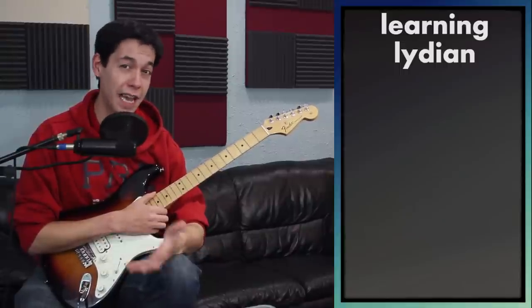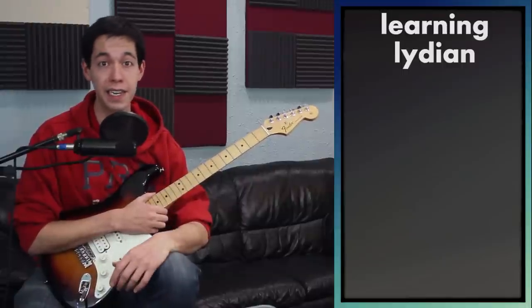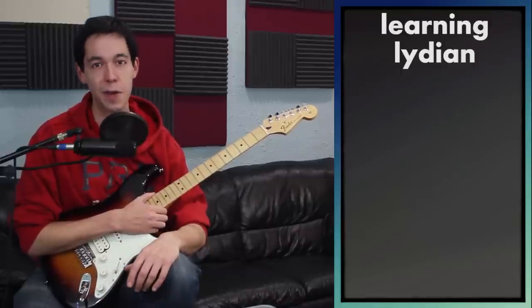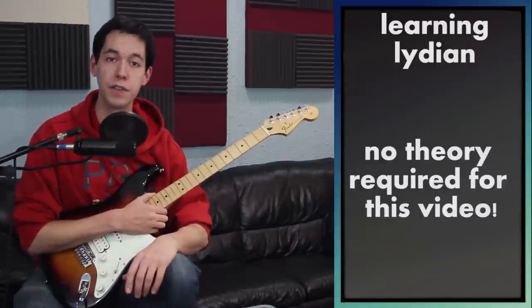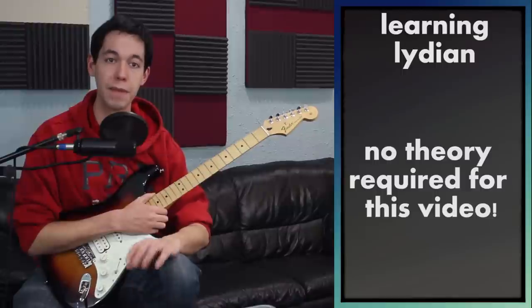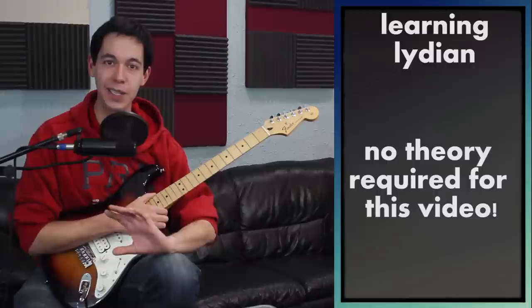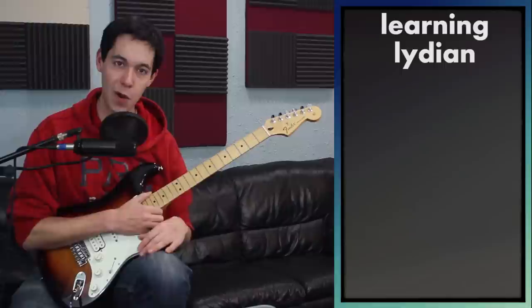If you're just interested in hearing what this sounds like first, skip to the end of the video. I'm going to do some improv with the Lydian key so you can hear what it sounds like before you decide to invest all this time. Even if you don't have a music theory background, you should be able to follow this video. I'm not going to talk about modes — I'm going to talk about Lydian and treat it like its own scale, forgetting about all the others.